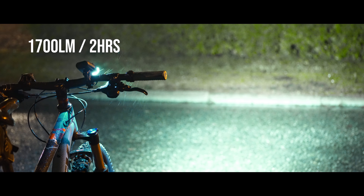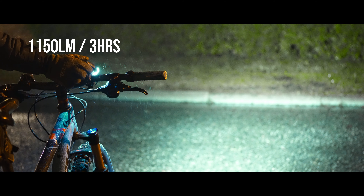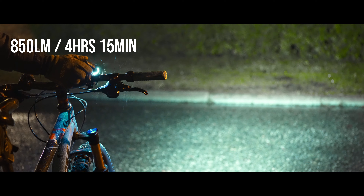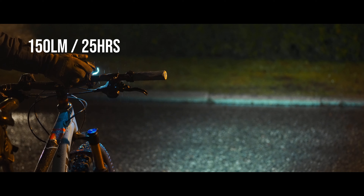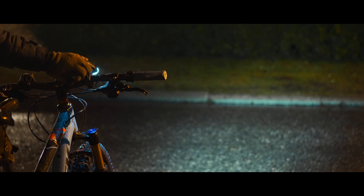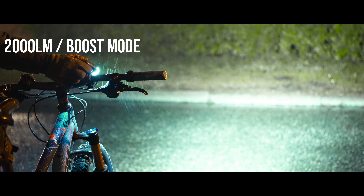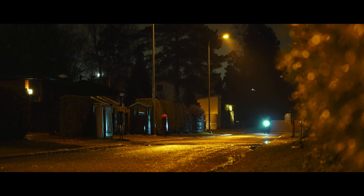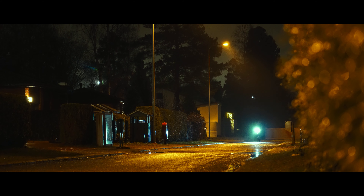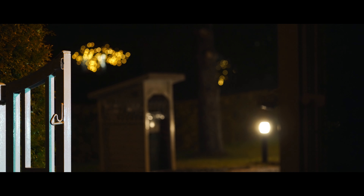Here's how the light modes look on the dimly lit street. I recommend the light since it's working great for me as a general bike light and for occasional trail night riding. Thanks for watching.